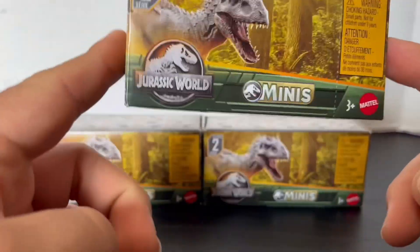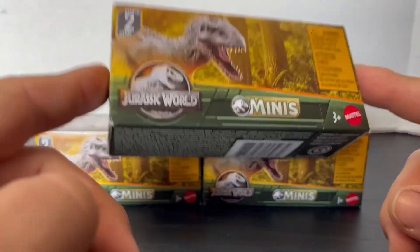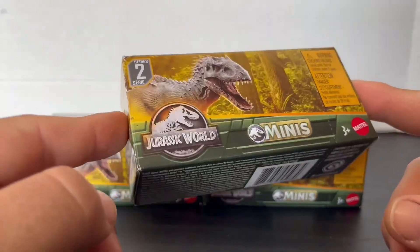I really love the Minis because they're good practice to customize. And hey, you get a little mini dinosaur. So, win-win.